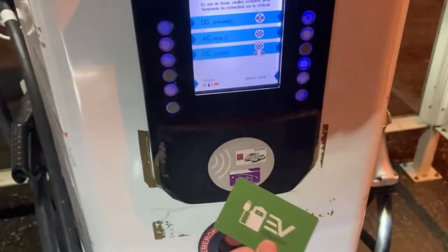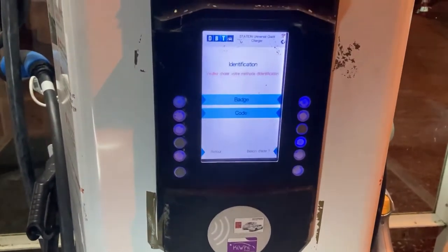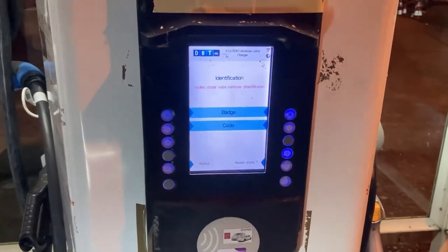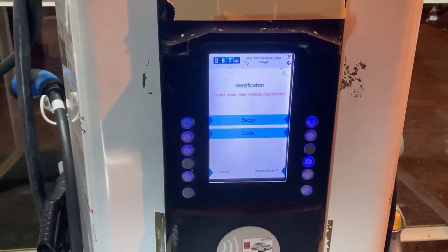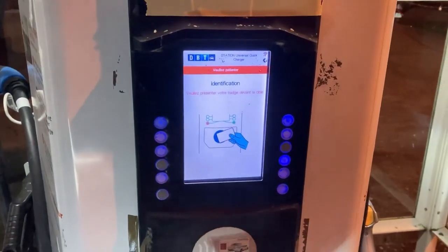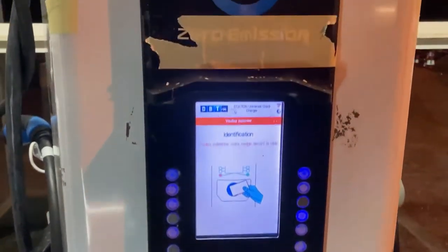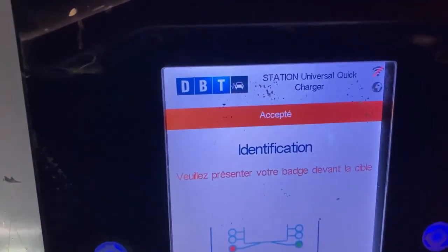A typical Dutch charging card brought to France — telling the machine I'm going to use a badge, but it doesn't respond. I show the badge, show it again... and it's a miracle, I sort of didn't expect it. It's almost — look at this plug — but yeah, I got no choice.